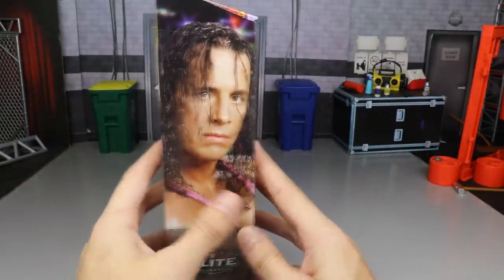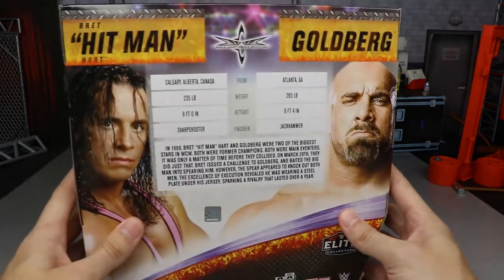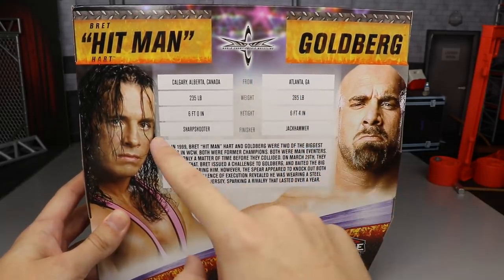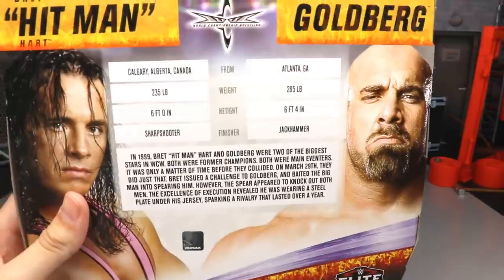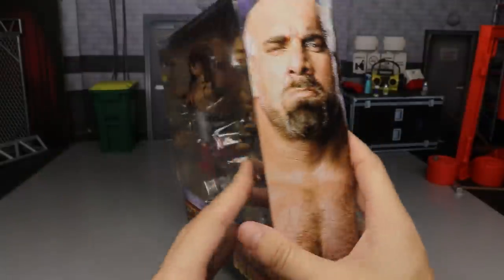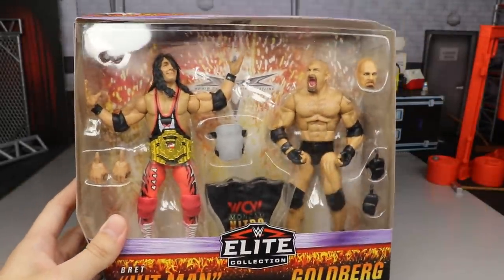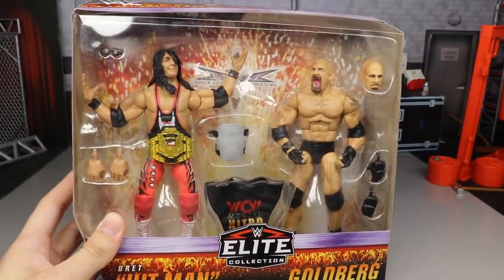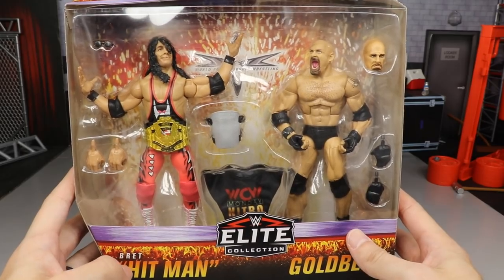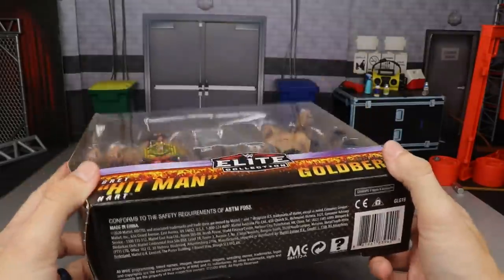On the side of the packaging you get a beautiful image of Bret, and on the opposite side a nice image of Goldberg. Flipping it around on the back you get even more great things — the WCW logo, an image of Bret and Goldberg, and you can pause to read all the info. They absolutely nailed it with this packaging. You can even see the WCW logo background behind the figures. I love everything going on with this packaging.